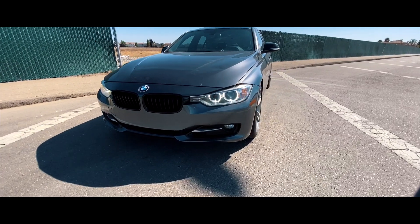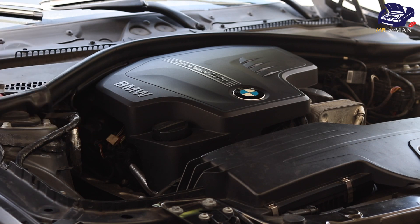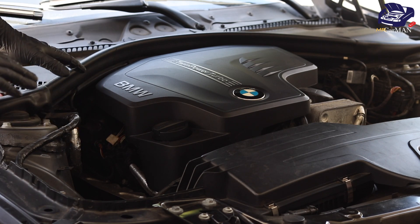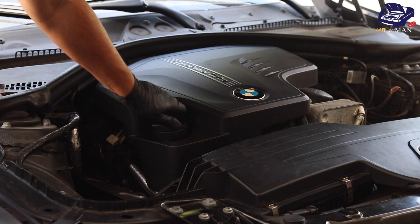Once your BMW is at normal operating temperatures — meaning you drove it for about 10 minutes — turn off the car. The first thing you're going to do before you jack up the car is open up your engine oil cap.